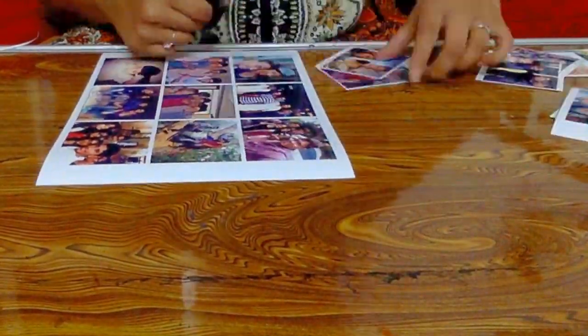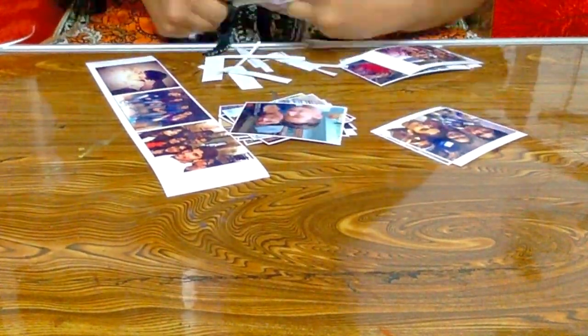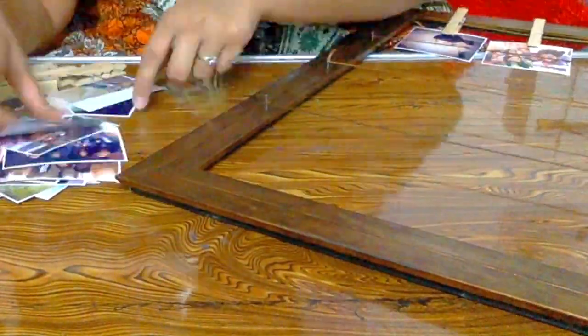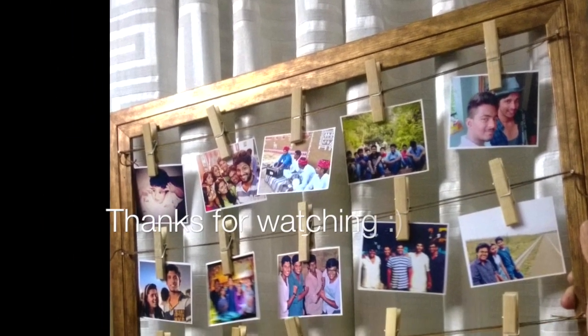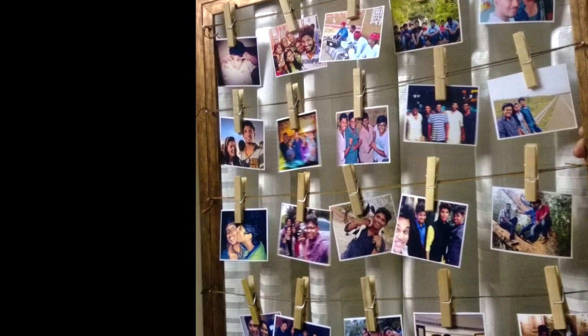Cut out all the photographs and keep them ready to be pinned up. If you're gifting this to somebody, you can also write a few memories that you share behind these pictures. Lastly, pin up all the photos using the wooden pegs — and there it goes, a super cool way of hanging photographs. Thank you so much for watching!